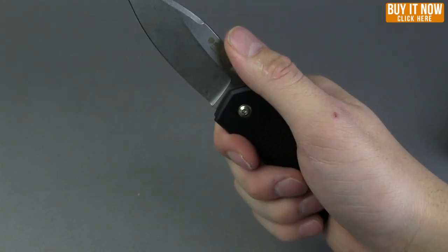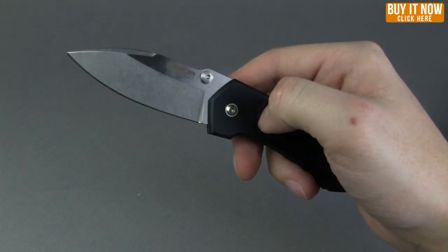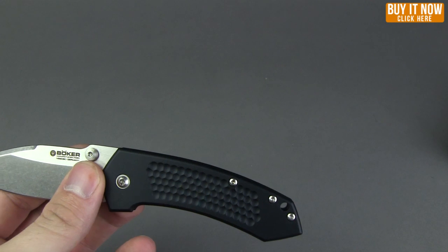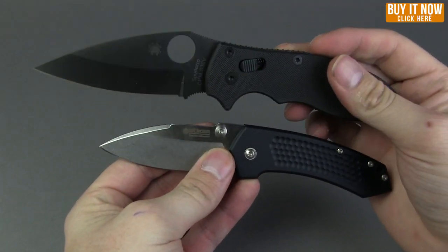It sits well in your hand — it's a little bit small-ish in hand, but as many of you know I like a little bit bigger of a knife. I'll give you a little size comparison with my EDC, the Spyderco Manix 2, comparing the two side by side.